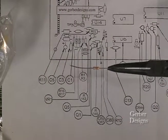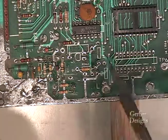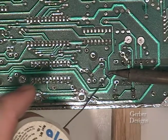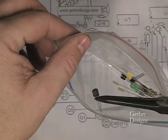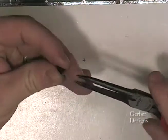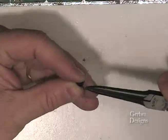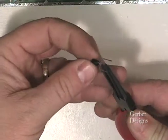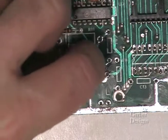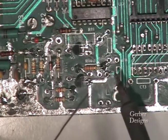Here is R140. Let's start by soldering it on the top. This is the 3906 transistor Q5. This transistor is above the Q1 position. The 3904 is Q1. Try to bend the leads on these as shown so they fall into the holes nicely. Solder these from the top when connecting traces around the top.